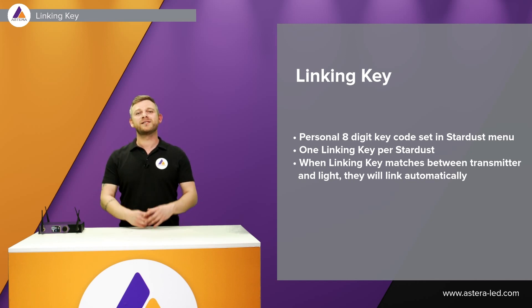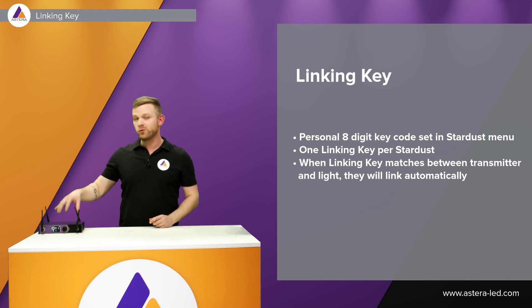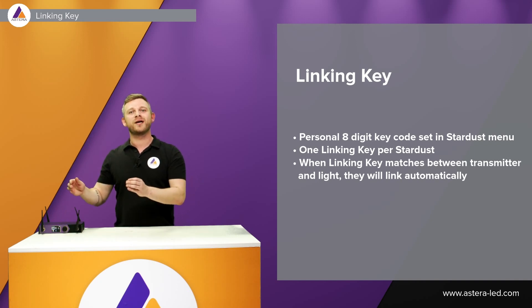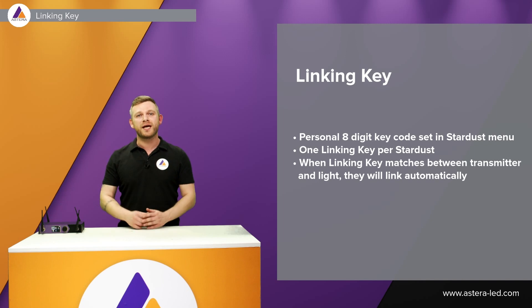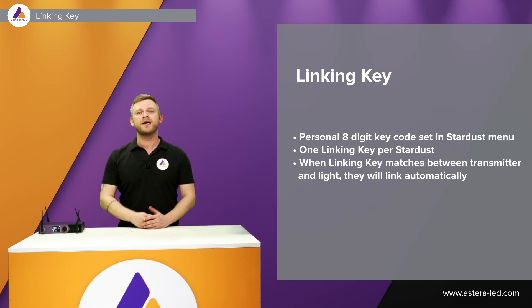Another cool thing with this linking key feature is if you have two locations — two Stardusts — set the same linking key into both Stardusts, and when you move the lights from the first location to the second, all the lights will link up automatically. Important to note: this is not creating a mesh network or extending ranges. Stardusts with the same linking key must never be in range of each other.